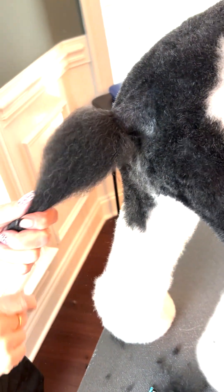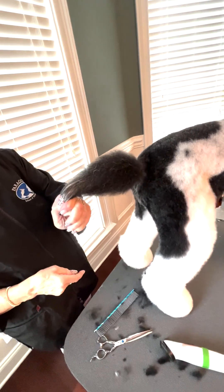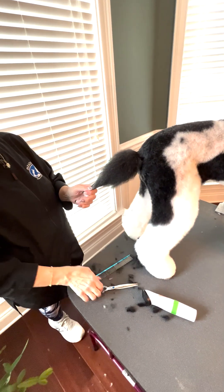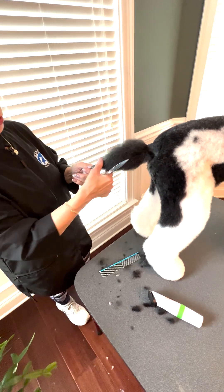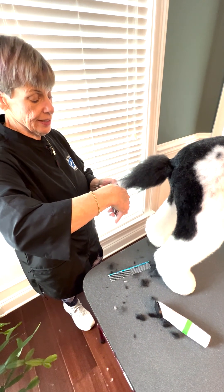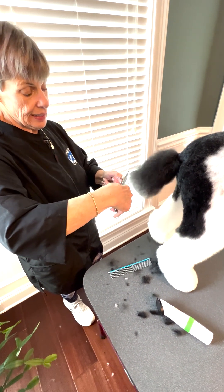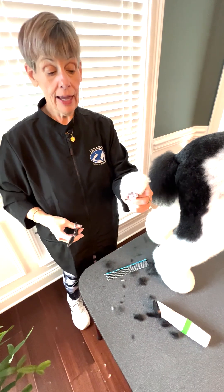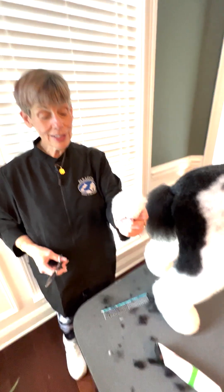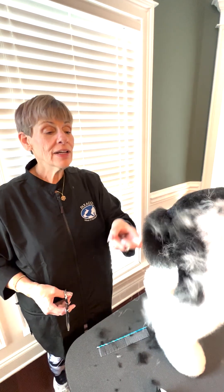Now I'm going to comb all this down. Here's the end of her tail right here — I've got about an inch and a half at the end. But she does have a longer tail, so I'm going to go almost to the tip. I cut that much off. I make a wish flower — I love to make my wish flowers — and then I make a wish.